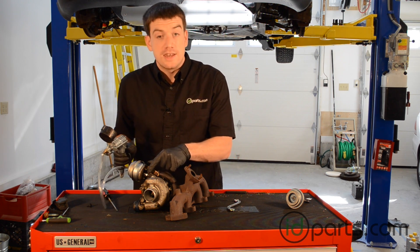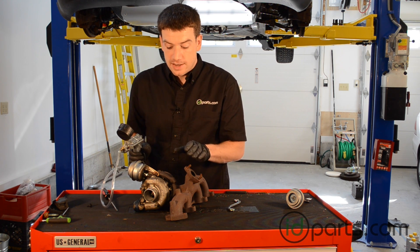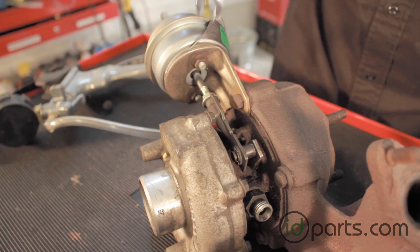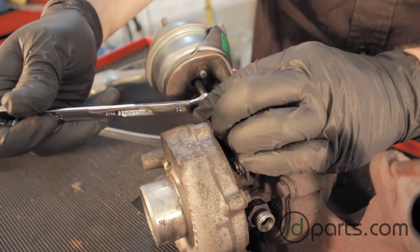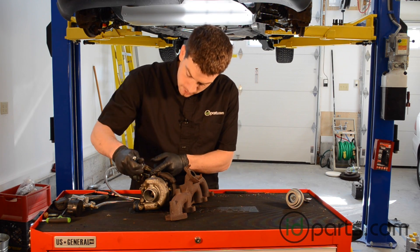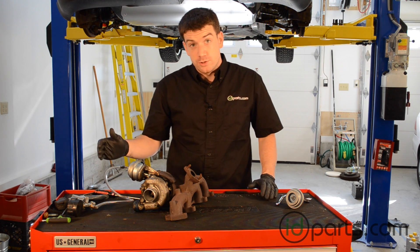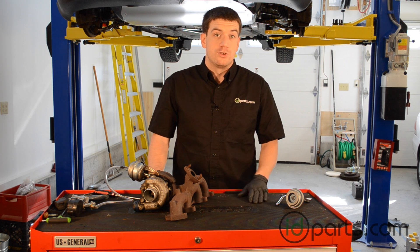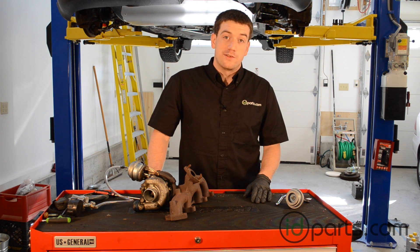Once we have the adjustment set, we'll just tighten down that lock nut. You don't need too much tightness on it — you can damage it pretty easily, so just tighten it down enough that the arm won't move. With the lock nut tight, I'm just going to double-check these two nuts one more time. That's it. In this video, we replaced the actuator, we adjusted it using a MightyVac, and we're good to go. Thank you for watching. Subscribe to this channel to get all the new videos in your inbox, and send me an email at sales.idparts.com if you have any questions.